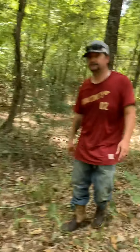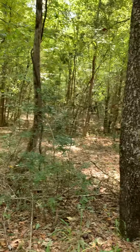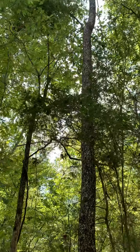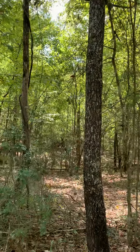Can we cut this now? Yes. Right now? I don't have my saw with me. Can we cut it, or do you want to keep it for a couple of years? I would keep it because if it got bigger, it'd be worth more. That's a hickory tree.